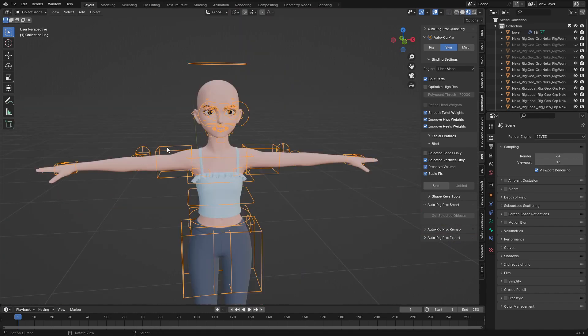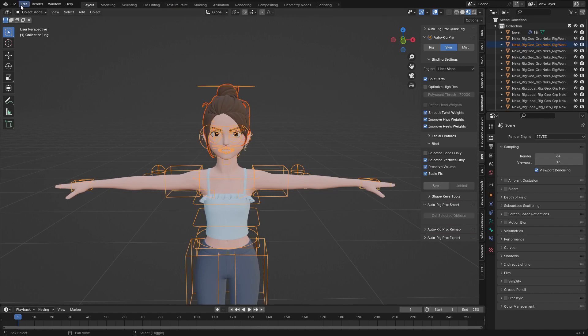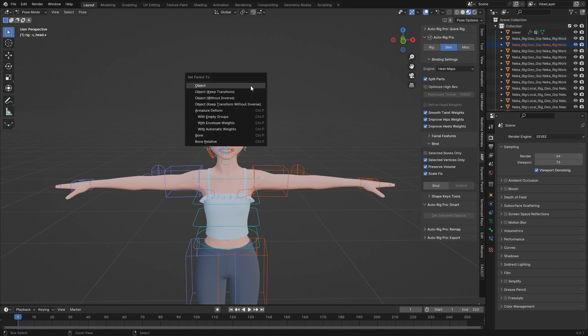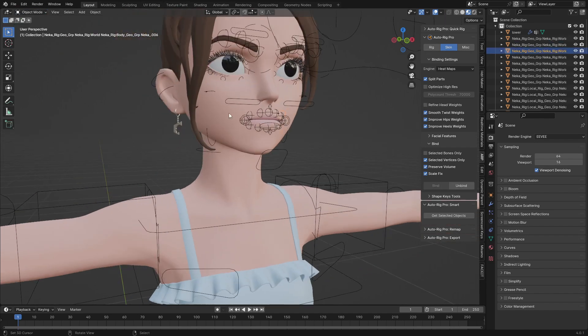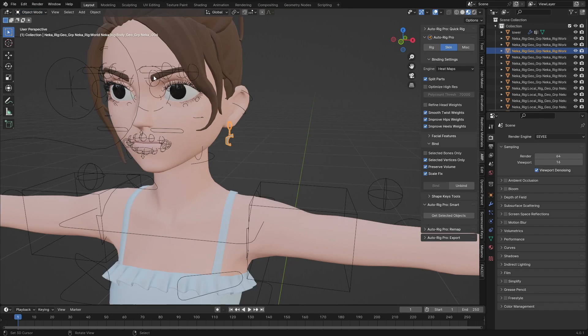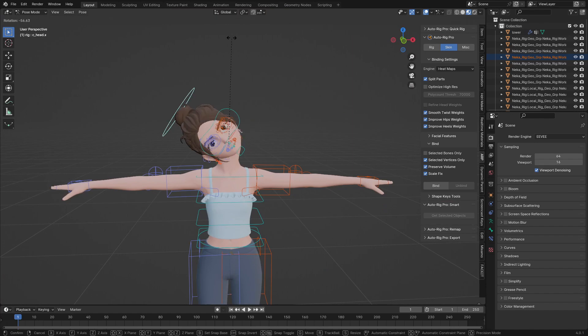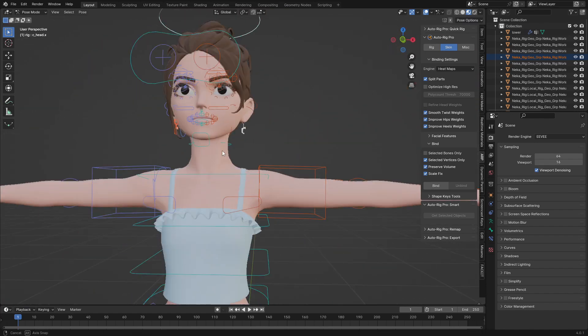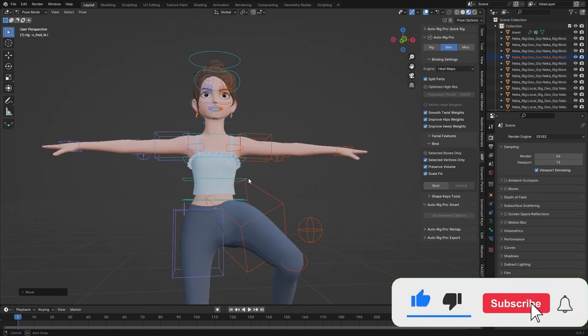Now let's bind the hair — I'll unhide it and also the earrings. I'll select the hair, shift-select the rig, go to Pose mode, select only the head bone, press Ctrl+P and choose 'Bone'. I'll do the same for the earrings — shift-select the earring, shift-select the rig, go to Pose mode, select the ear bone, Ctrl+P and choose 'Bone'. Now you can see they all move together with the rig correctly.